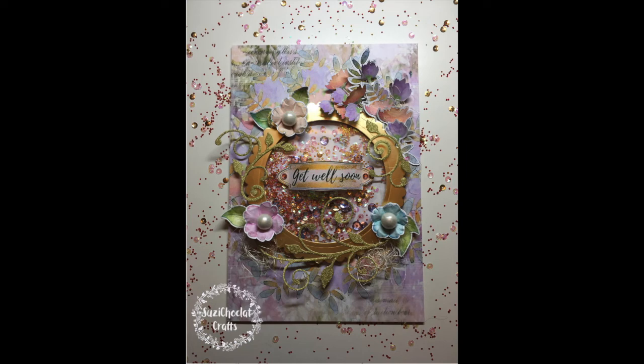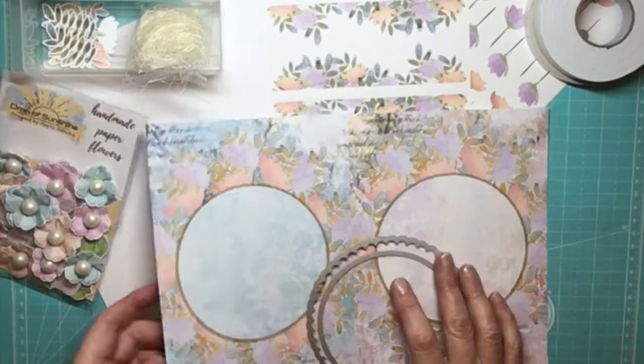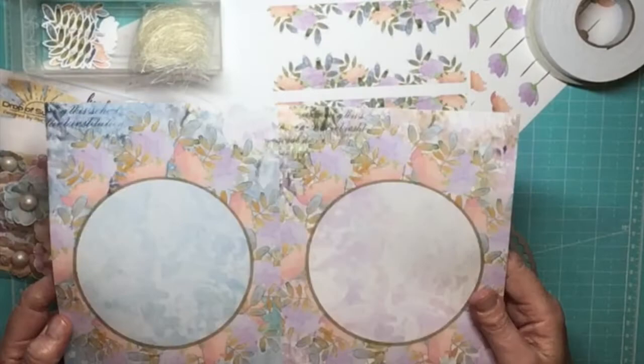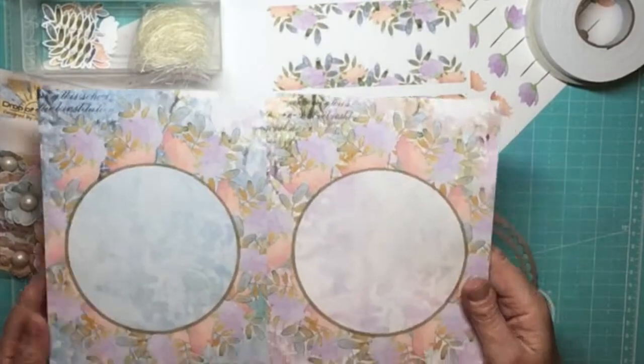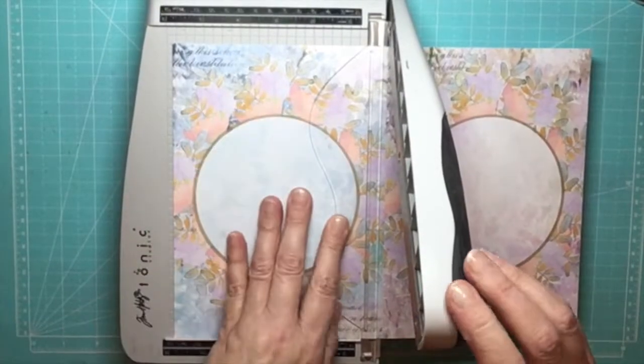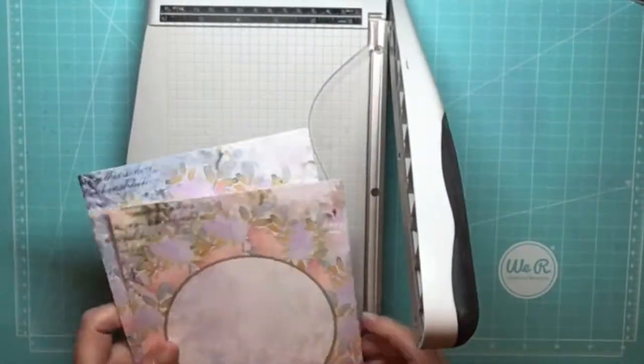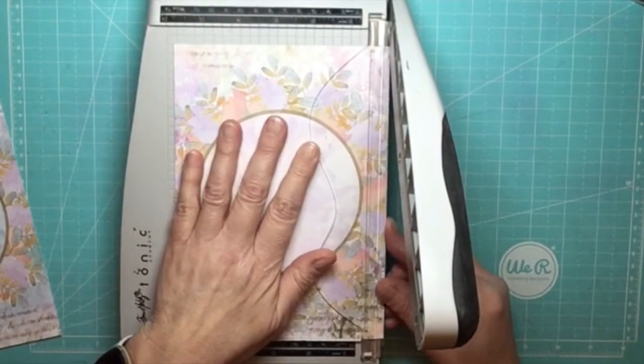I'm making this lovely shaker card for you today using the sheet from the box you can now see on the screen. It's a really lovely sized card. The sheet cuts into two pieces which I have trimmed to 5¾ by 8¼ inches — that's 14½ centimetres by 21 centimetres.